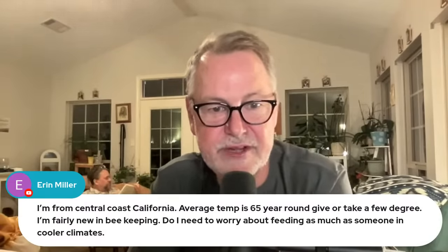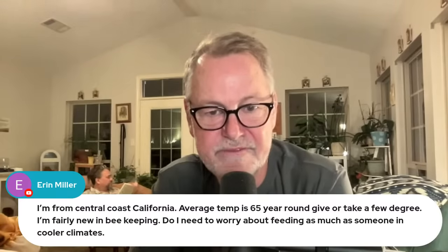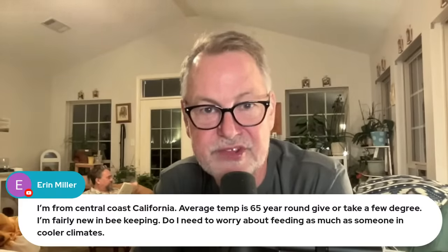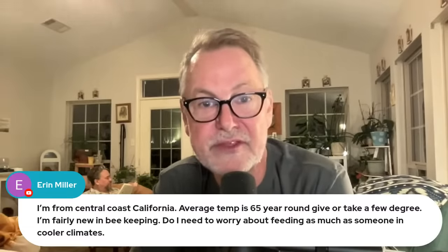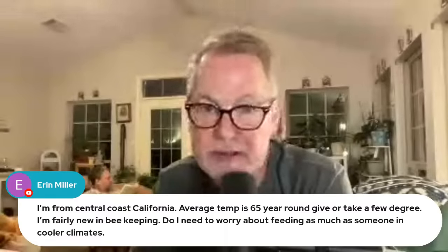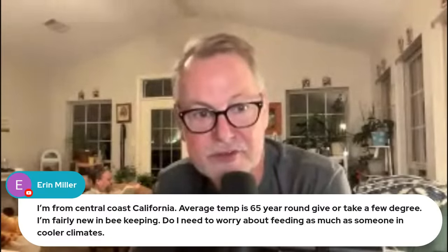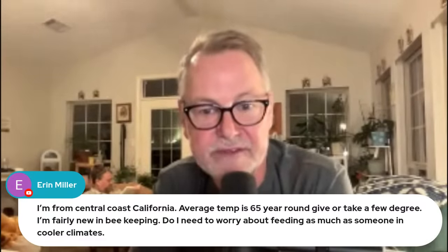Aaron is on the south central coast of California — average temperature 65 degrees year round. We are all jealous. He's a fairly new beekeeper and asks: do I need to worry about feeding as much as someone in cooler climates? The thing you're going to have to rely on is judging your floral sources — see what's always in bloom and what your bees are bringing in. Take a look inside the hive. Are they storing stuff year round? Do they have a good rainbow effect of pollen, bee bread, and honey on the brood frames? Go by what's inside the hive, not necessarily the season — seasons are always different from year to year.